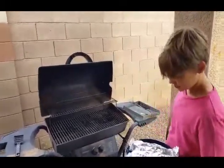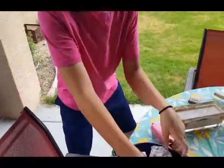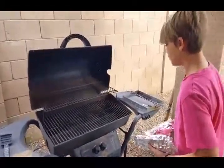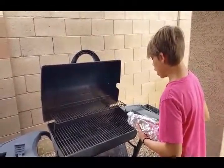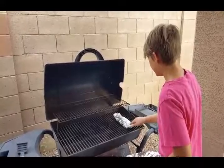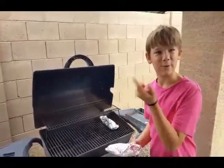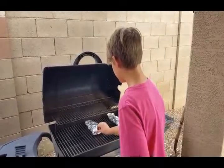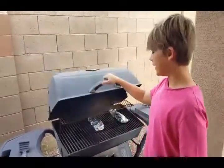You grab your fish like this and just place it lengthways on the grill. Don't burn your fingers! Then you just wait about 10 to 15 minutes, and we'll have it all plated up for you guys — because that's how technology works. Deal with it.